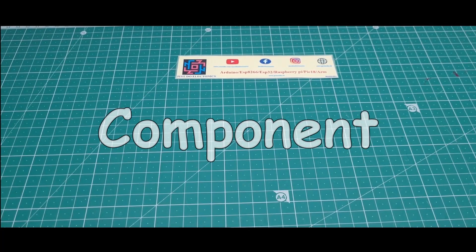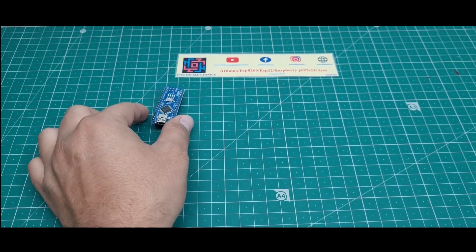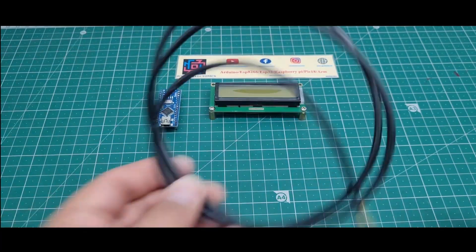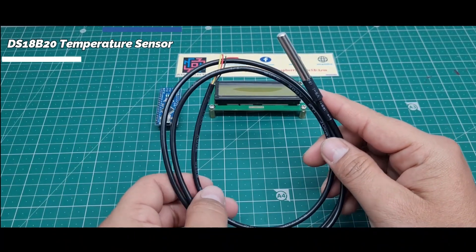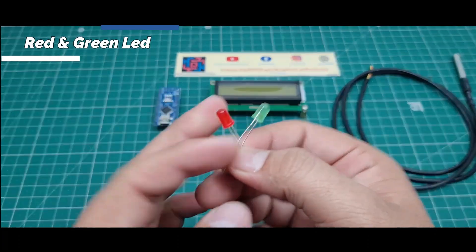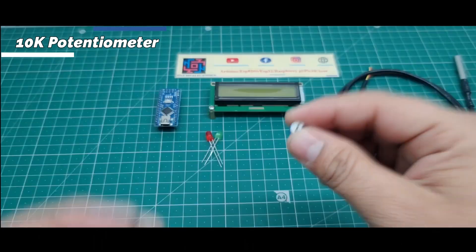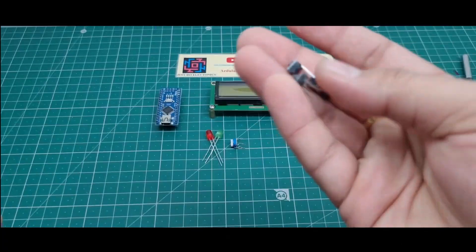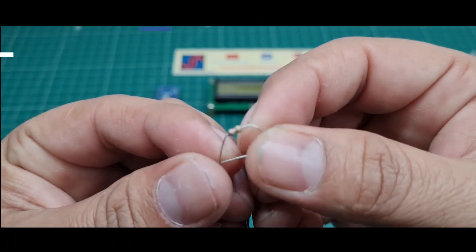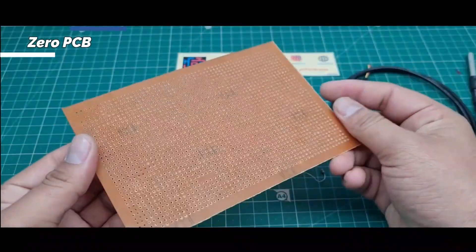First, I will show which components I used in this project. I use this Arduino Nano microcontroller board, a 16x2 LCD display, a DS18B20 digital temperature sensor, two LEDs — green and red, a 10K potentiometer to vary the brightness of the LCD, two pin push buttons, and 4.7K resistors.